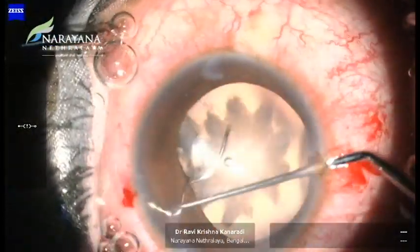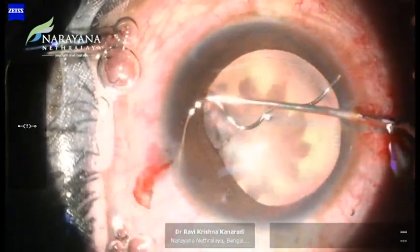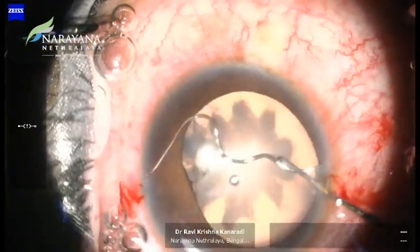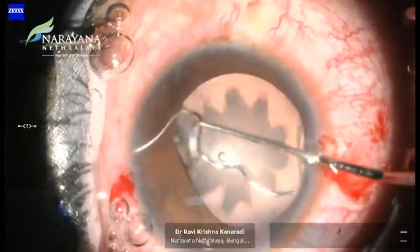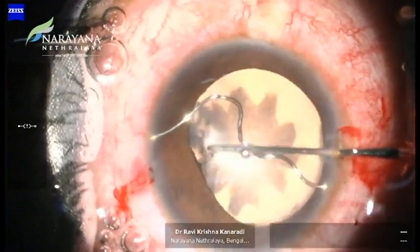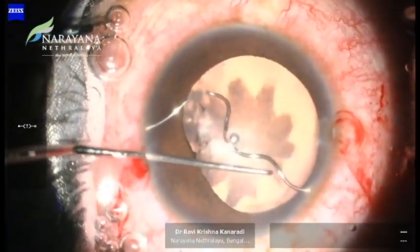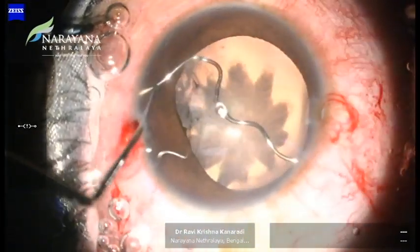Here we also observe that one end of the foreign body, the metallic wire, is visible while the other end is tucked away in the angle. We gently maneuver the foreign body entirely into the AC using a Sinski hook and tried orienting it in the direction of the main port. It is of utmost importance to follow the track of the wire in order to avoid creation of false passages or injuring the iris.